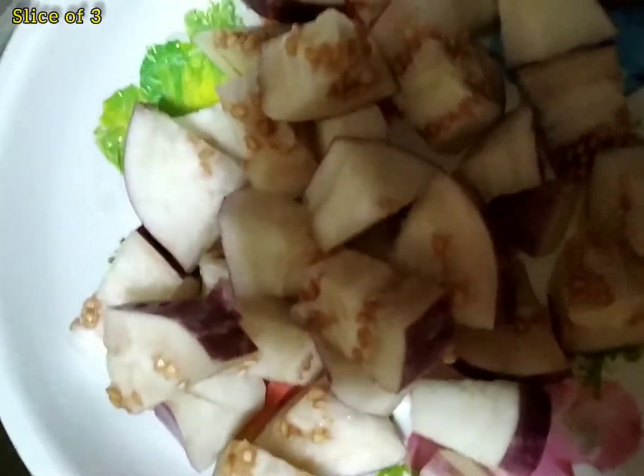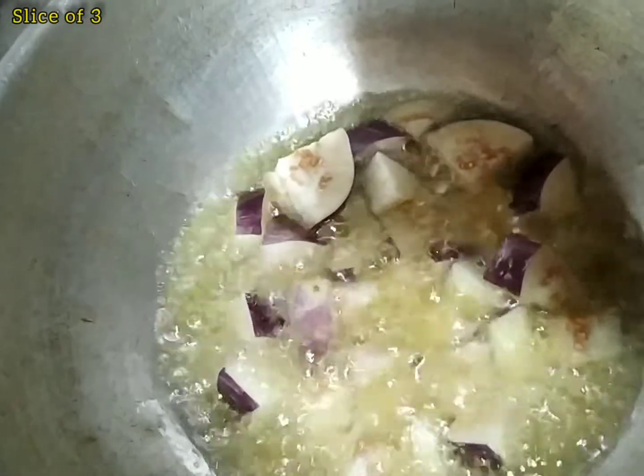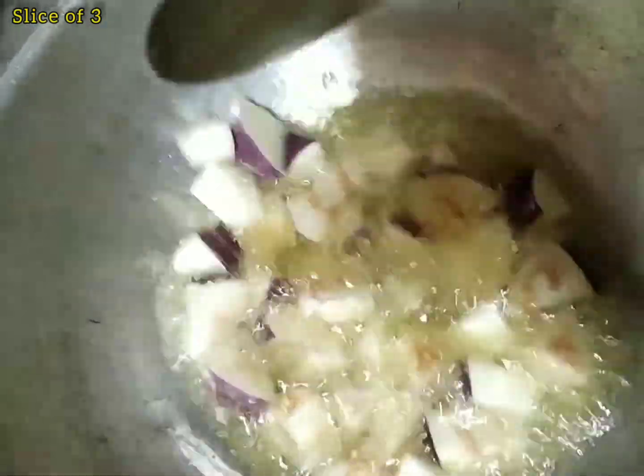Add the oil in the pan. Add the brinjol in the pan. Let's fry it on medium flame.